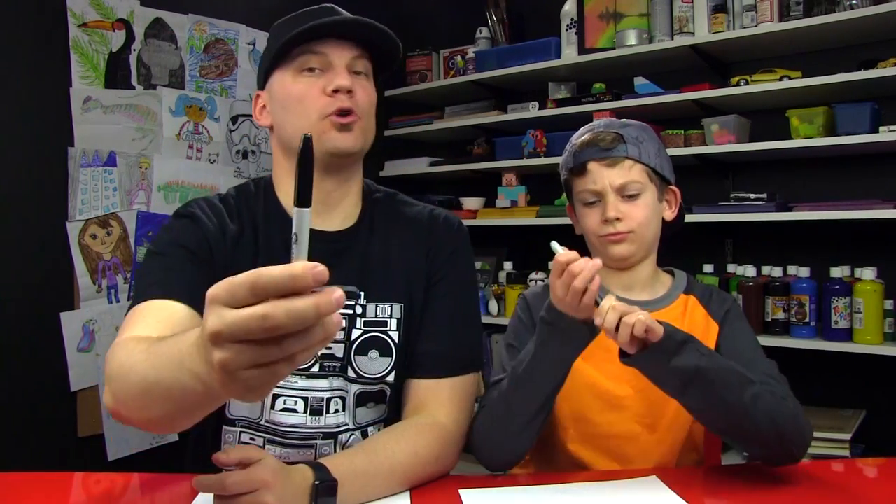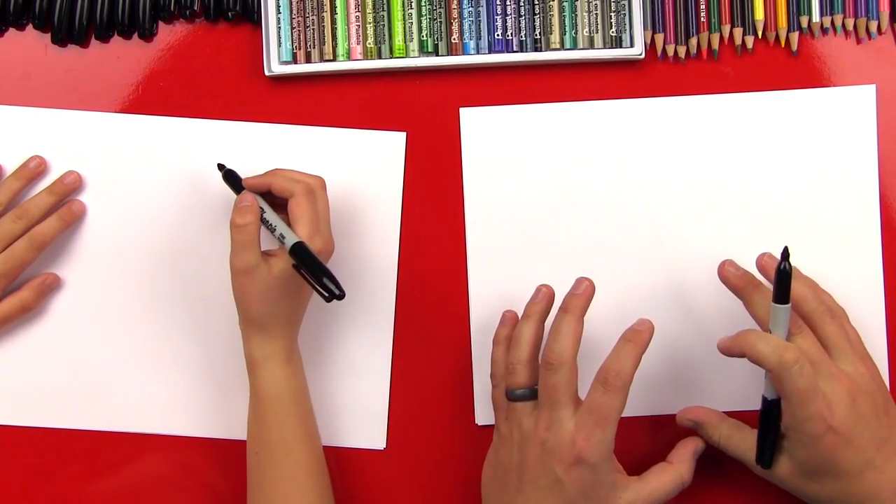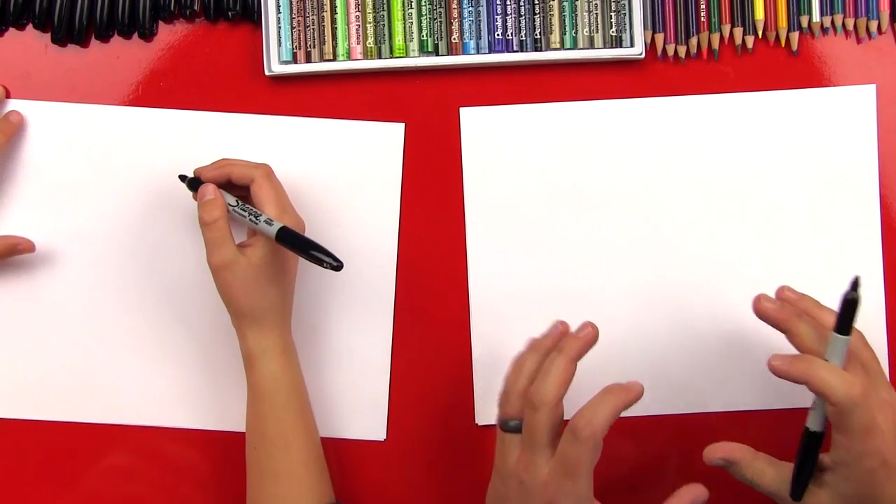Checkers, you got your marker? We hope you guys are gonna follow along with us. If we go too fast, you can pause the video. All right, you ready to start? This is gonna be super fun, and it's gonna be a lot like a doodle.